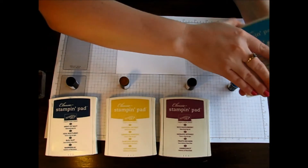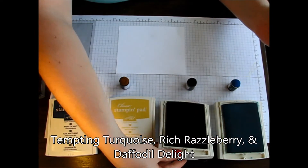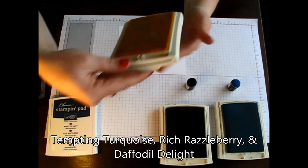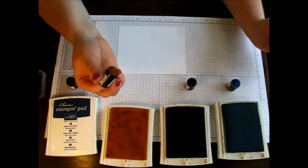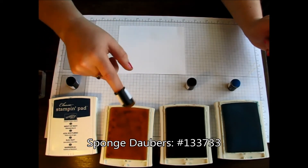First, we're going to get started with adding the color. We have Tempting Turquoise, Rich Razzleberry, and Daffodil Delight. I'm using my little sponge daubers — these are the greatest things ever. I love them and use them for so many different things.